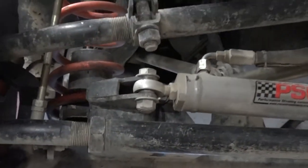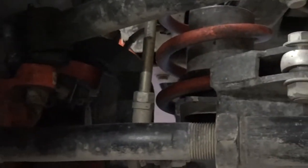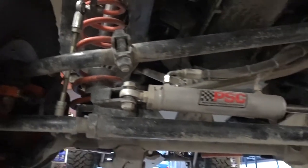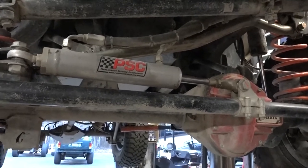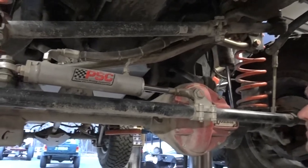We've got the PSC RAM, which has been on here since probably 2009 or 2010. Great product — it helps this thing in the rocks with the 37s. We've also got the Curry replacement links — the anti-rock links for the stock sway bar, the stock smart bar. That is actually the third smart bar we've had in this Jeep over the years. We've broken two others. It broke not too long ago, we put another broken one together temporarily. So that smart bar is about to get an Off-Road Evolution air-powered deal, which will get rid of all the problems.